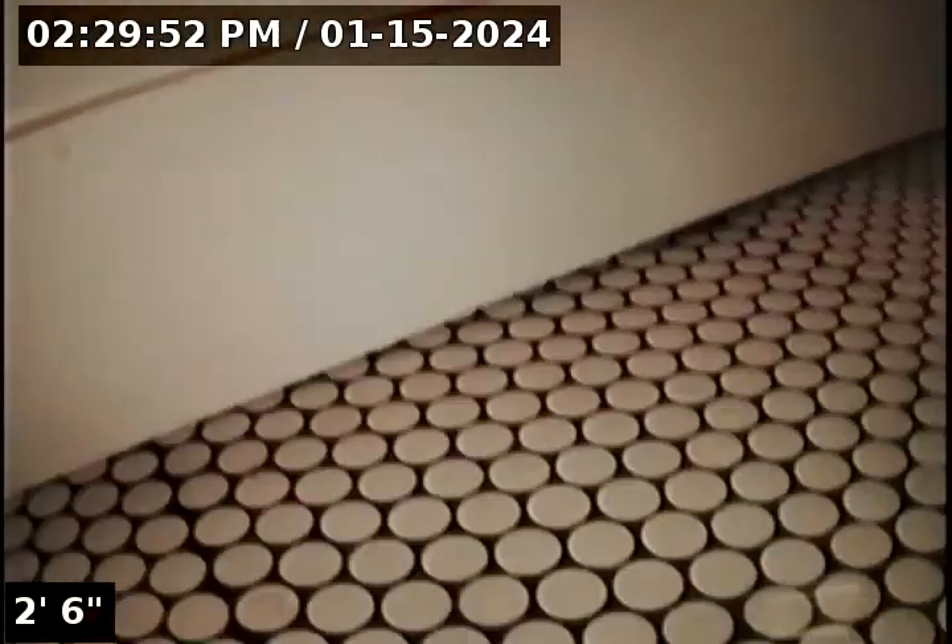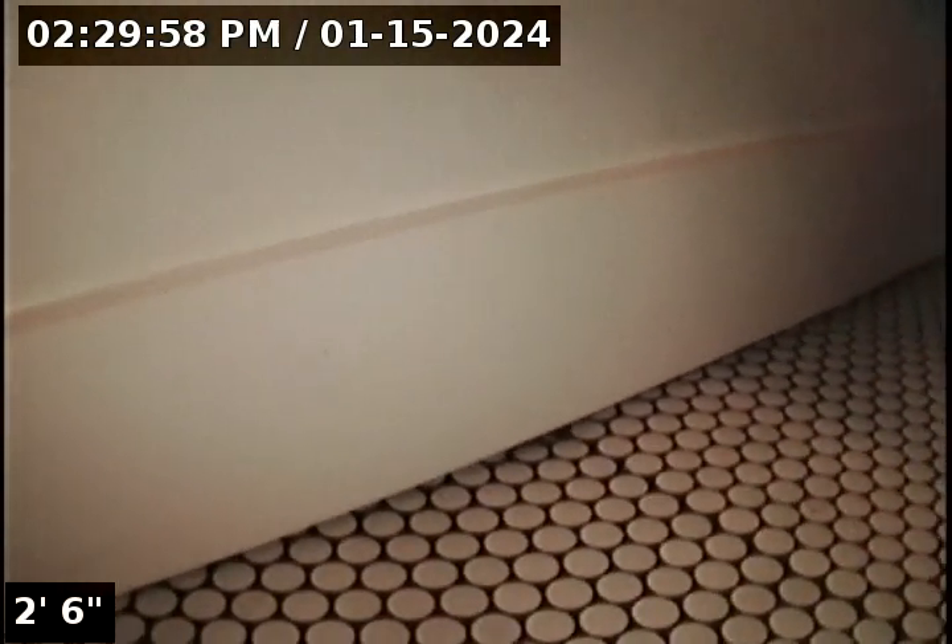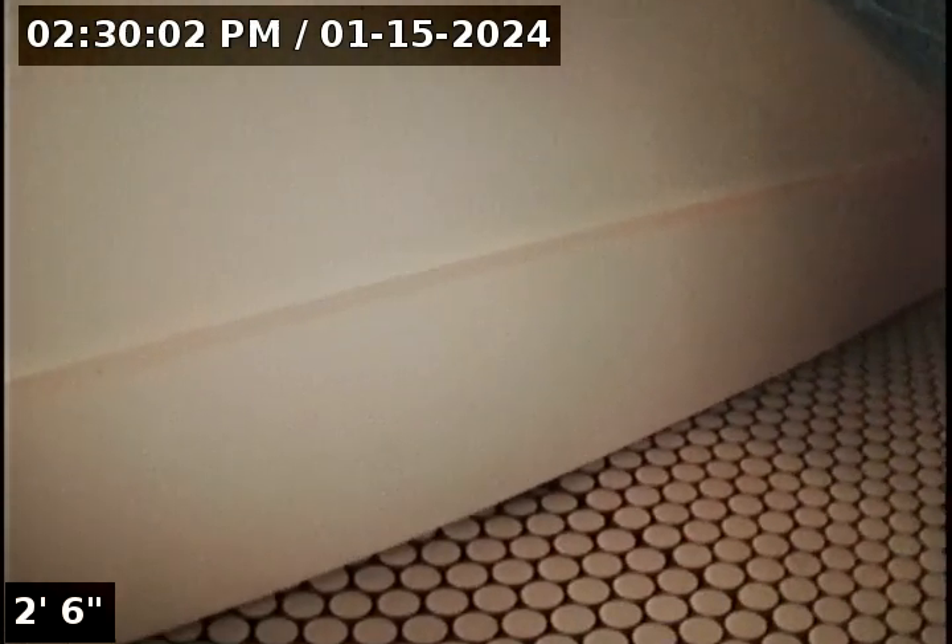Hello, this is Seth Lewis from Lantern Home Inspections, here to perform a sewer line camera inspection on property 7504 Southeast 13th Avenue, Portland, Oregon 97202. Current time is 2:30 PM on January 15, 2024. The house is facing west and the front door is facing west.